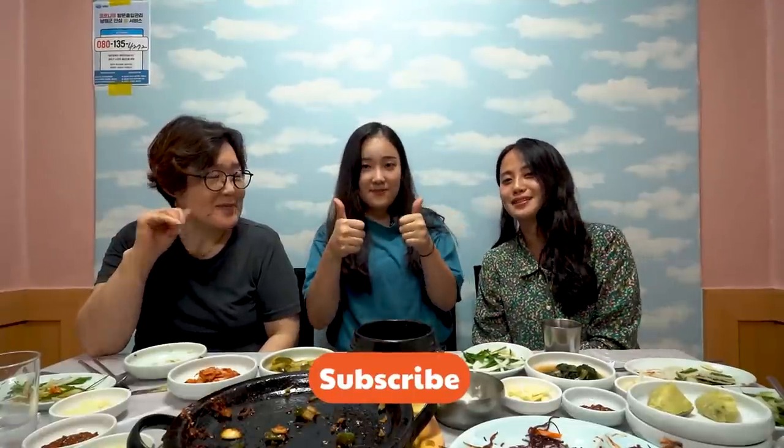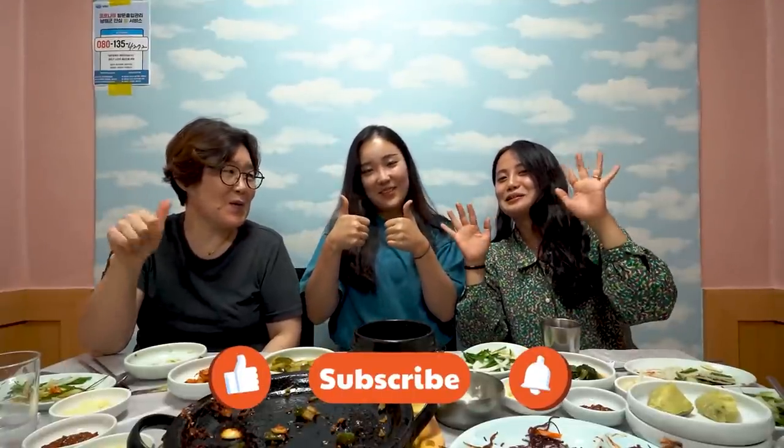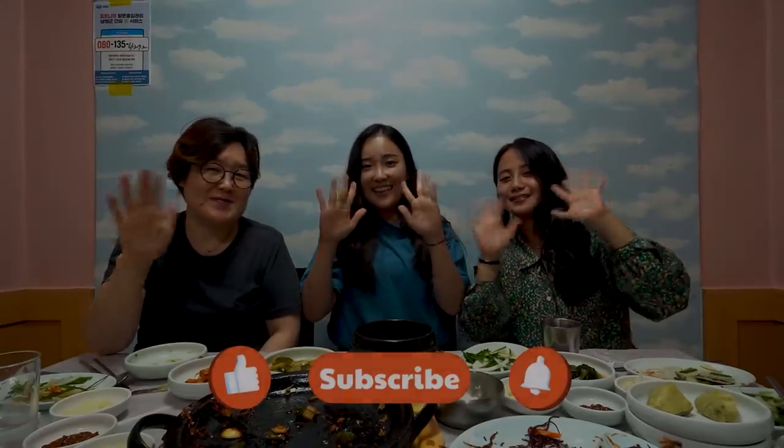So we just finished all the dishes — it was fantastic. In the next video, we're going to cook some dishes in another place in Gyeongsangnam-do. Thank you for watching our video. If you like our video, press like and subscribe. Thank you — see you soon, bye bye!